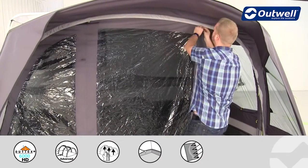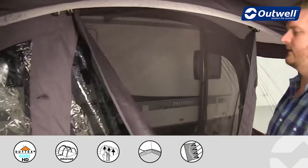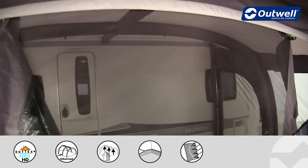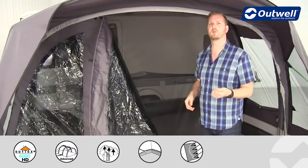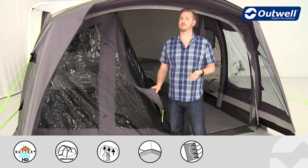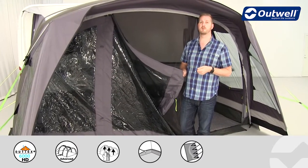Just behind this door we actually have a secondary door which is made from mesh material. This is going to supply the awning with a lot of fresh air to keep you nice and cool and comfortable, so if you are away in a warmer climate or the weather is good then you're going to get great ventilation from here and hopefully keep out those unwanted bugs as well.